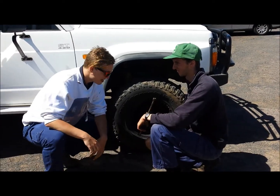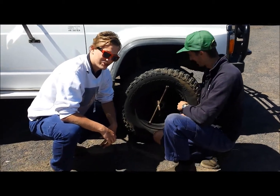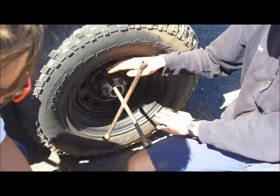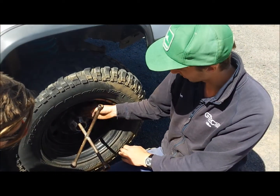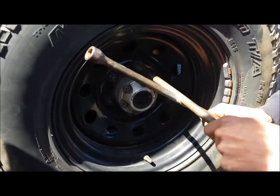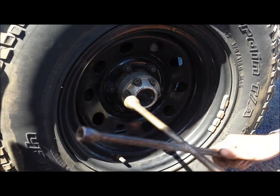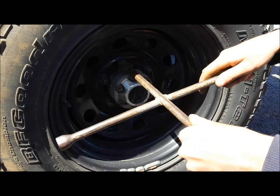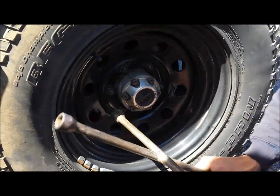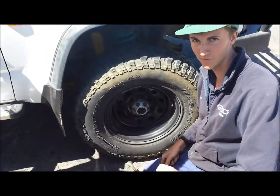Mike, is there any special technique you have to do when putting the tyre on? Well Lewis, actually there is. In order to get the wheel tightened up in an even manner, you have to do it in a diagonal pattern. You start over here, whizz him up, then come over to the opposite side, give him a bit of a nip, and go opposite over here again. Then jack her down onto the ground so you can torque him up to spec.